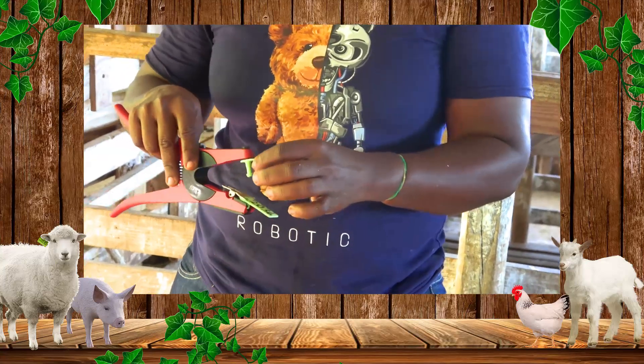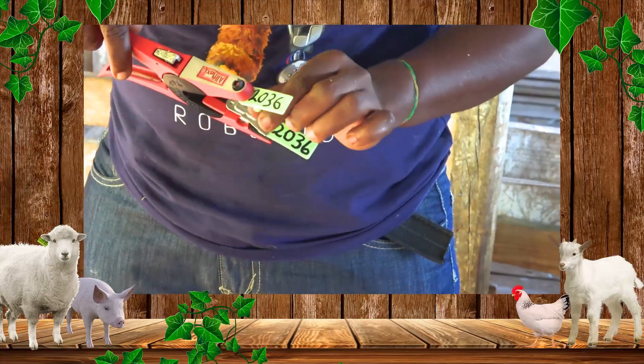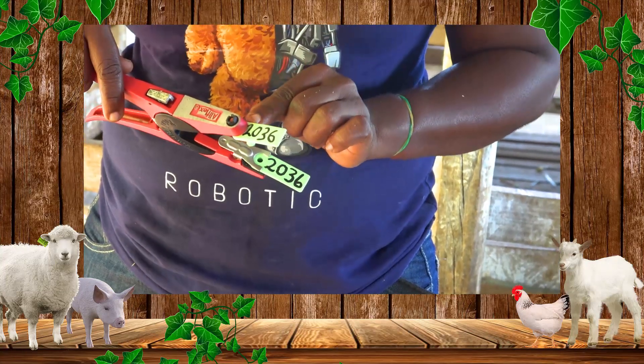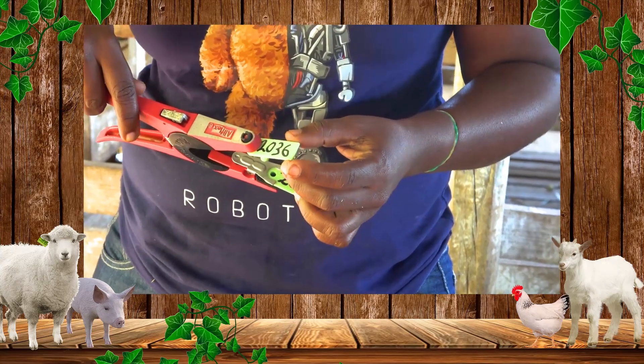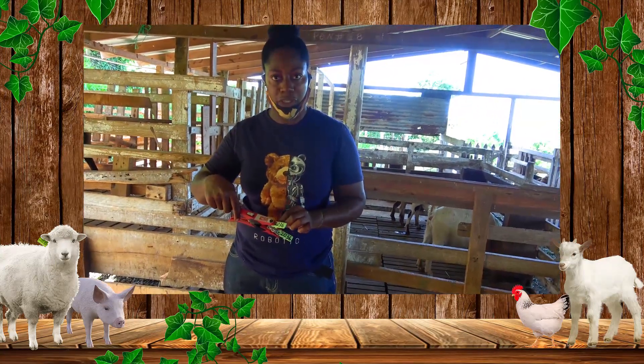We add the numbers to the tag before we attach them to the tagger. The number we are going to give today is 2036. The '20' represents the year the animal was born, and '36' is the number of the animal born within that year — so this is the 36th animal of 2020.